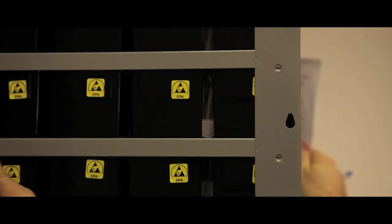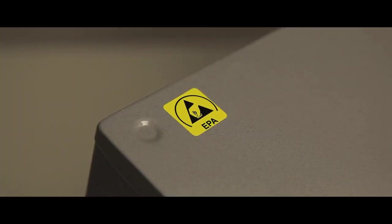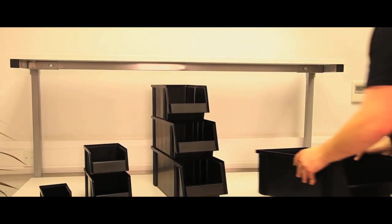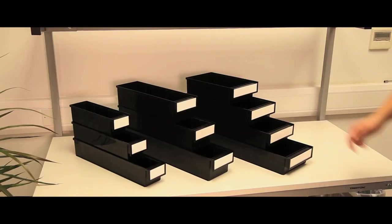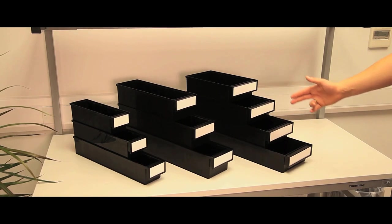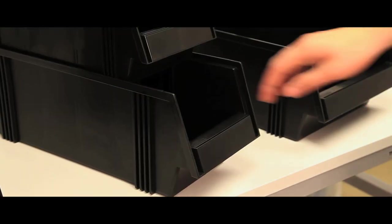Treston shelf and stacking bins are available in ESD format to give protection to static sensitive electronic components. They are manufactured to British and European standards. Treston shelf bins with a corrugated base are suitable for all standard shelves, with depths of 300, 400, 500 and 600mm. The corrugated base makes the picking of very small items easy.